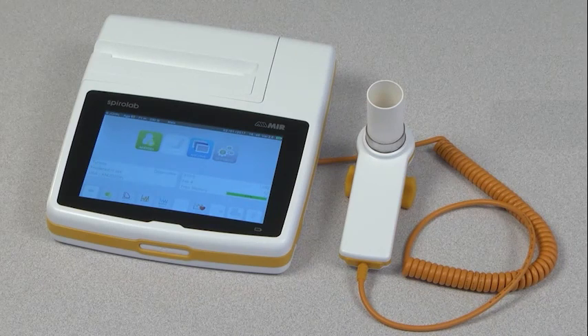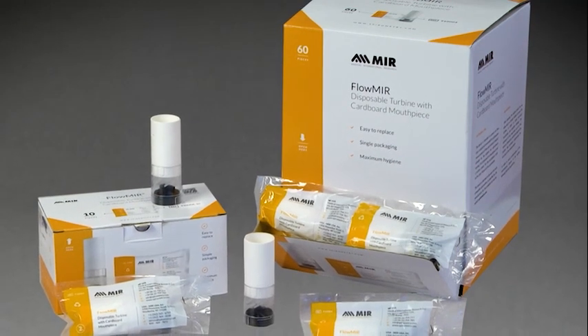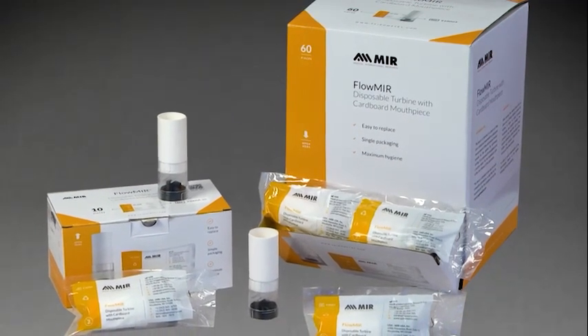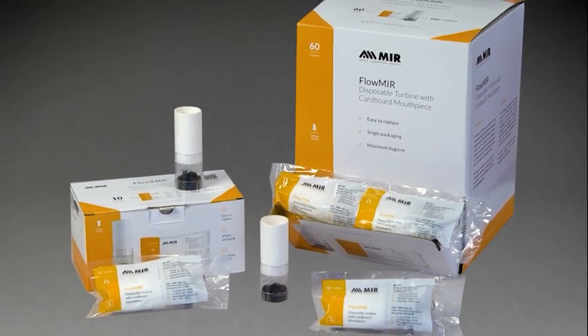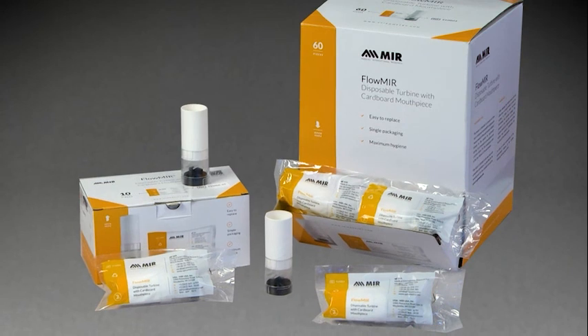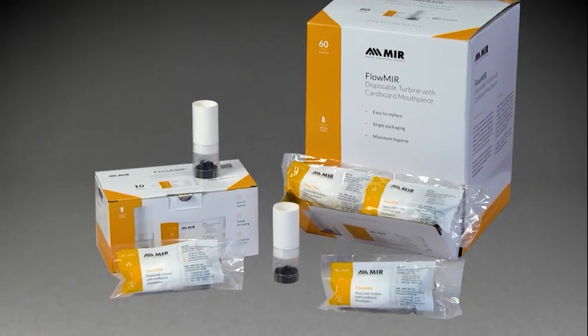Like all MIR spirometry devices, the SpiroLab uses the patented FlowMir disposable turbine with cardboard mouthpiece. Each FlowMir comes individually wrapped and pre-calibrated. Because the FlowMir is a closed system, there is no need to worry about cross-contamination or the need for expensive filters. After each patient, simply throw it away and open a new one.